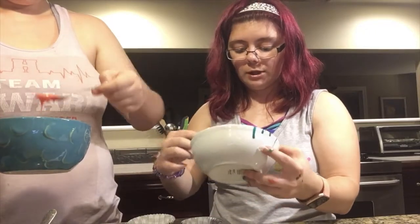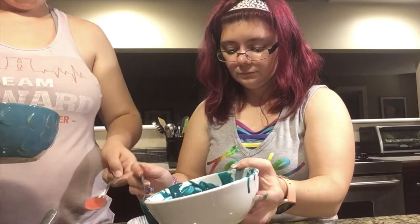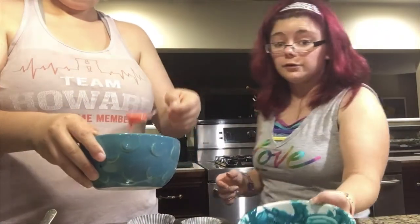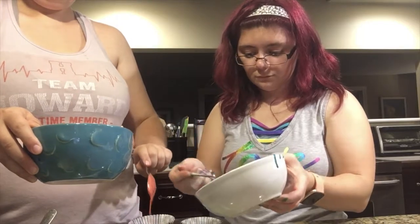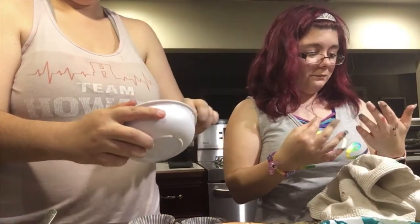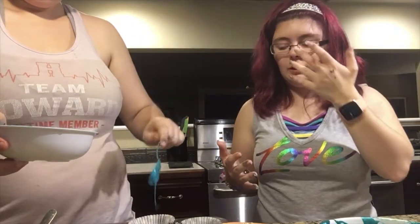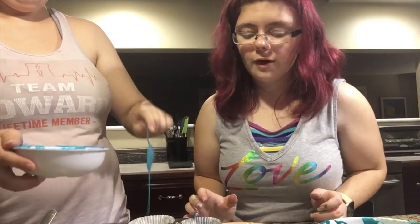Hopefully by the time we get done making these the first batch should be done and we'll be able to show you what they look like. These cupcakes for ourselves have 12 minutes left. I don't want to make this video too much longer — I don't want to bore you guys to tears.